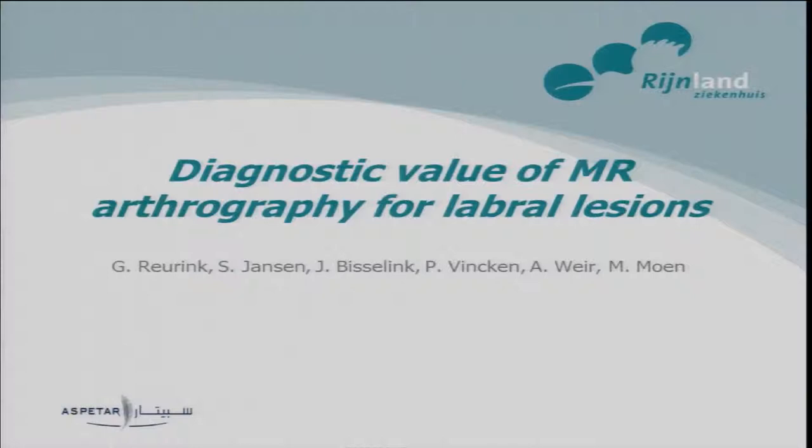Thank you for the introduction Andreas. First of all, I want to thank Aspetar also for the opportunity to work here as a young researcher for six months. I already passed five months, so the last month is starting. I think for a young doctor beginning his career in sports medicine, it's a great opportunity to be part of Aspetar at this moment.